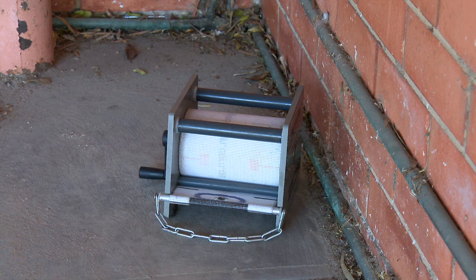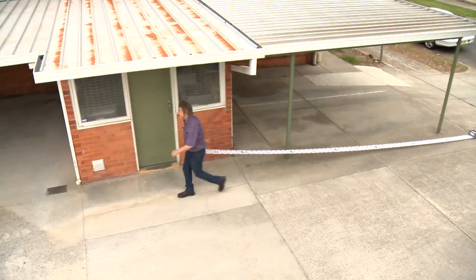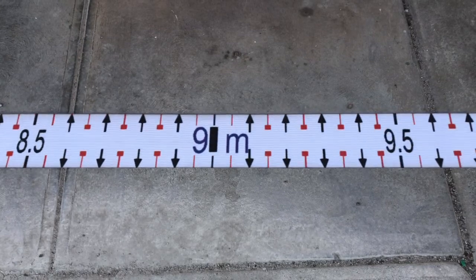The robust tape holder with 8-millimetre thick PVC plates is simply placed at the start of a location. It stays put while you pull out the 160-millimetre wide tape, which unrolls smoothly and effortlessly, courtesy of the steel bearings and cylinder.